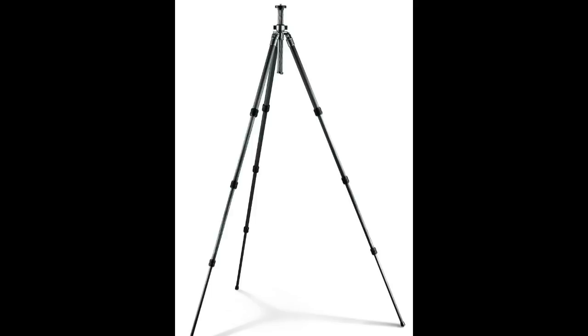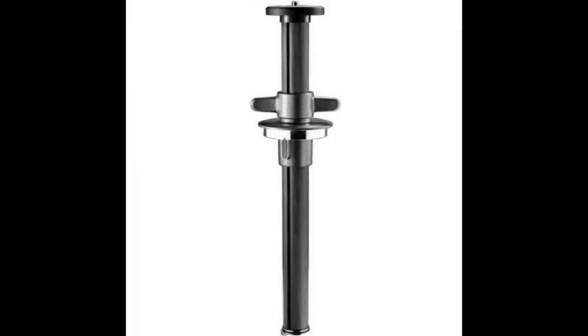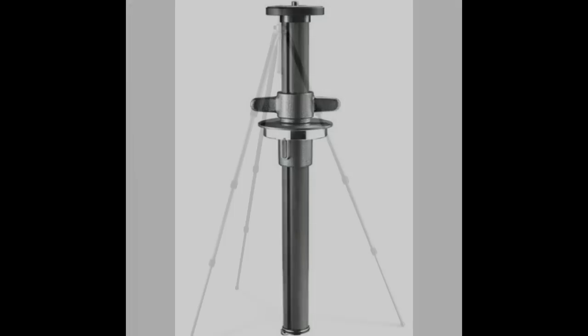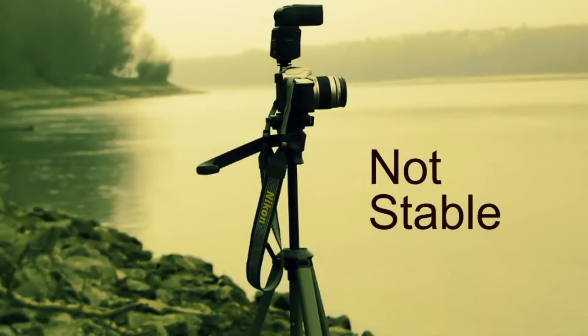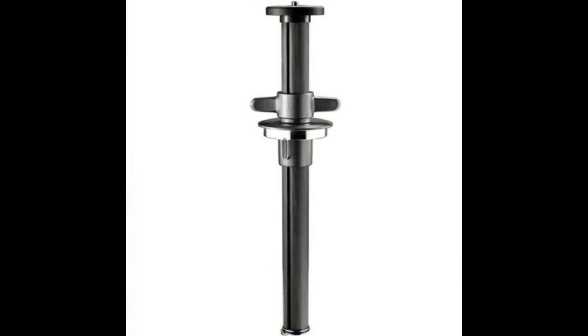Tripods come in two general formats: with and without a center column, to which the ball head and camera are attached, and that column can be raised or lowered. The consensus among macro shooters is that tripods with a center column are inherently less stable than those without one, and this has certainly been my experience. I use center-column tripods only in a studio with very heavy tripods — in that case the center column is perfectly usable — but I would never buy another one for field use.